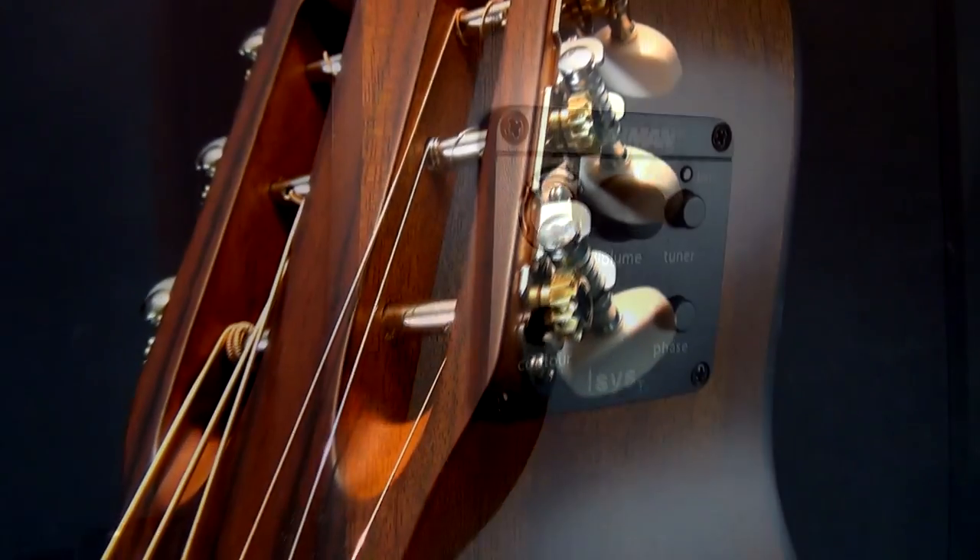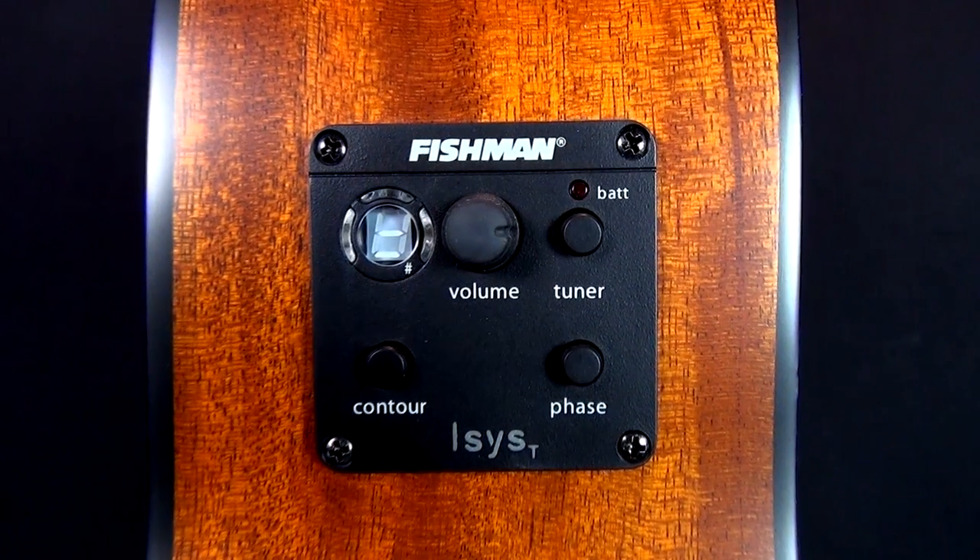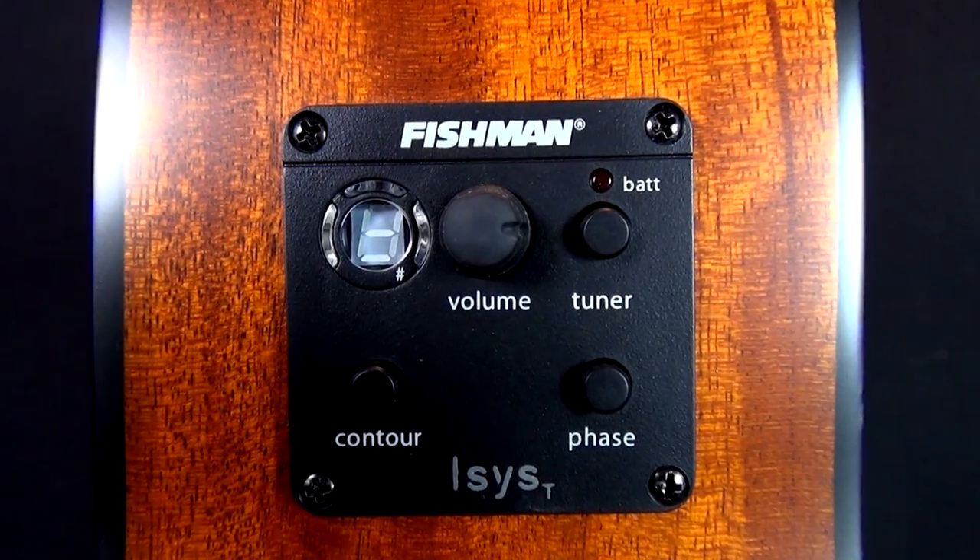So let's take a listen to it. To start things off we'll have a look at the preamp. The preamp's got a tuner, an overall volume control, and it's got a contour and a phase button.